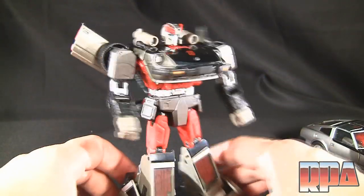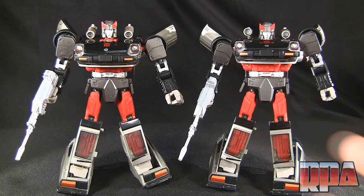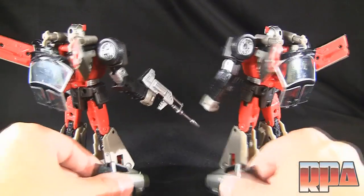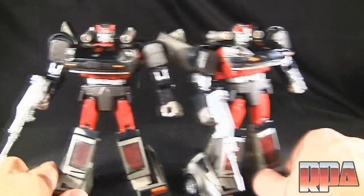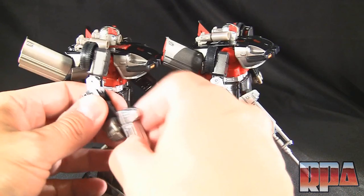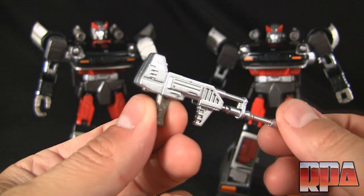So here he is — KO Streak! I'm going to turn the Takara one into a robot and I'll be back. Here they are in robot mode — beautiful figures, high quality both of them. We've got the Takara one here and the knockoff here. You're not even seeing any differences — this is pretty much the same toy. And again, it's not a factory reject; a lot of people will post in the comments that these are factory rejects — they are not.